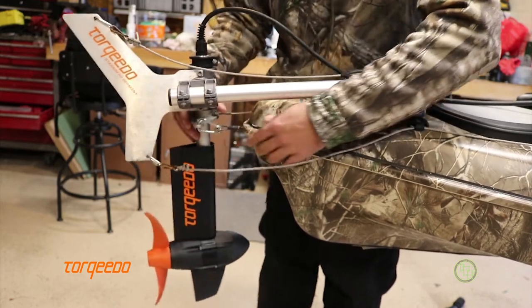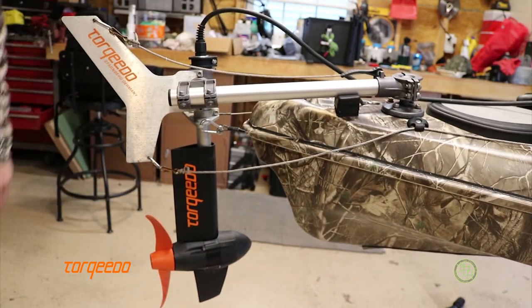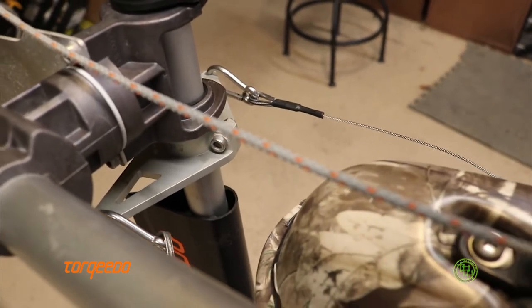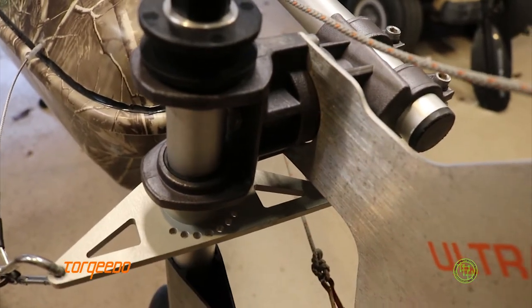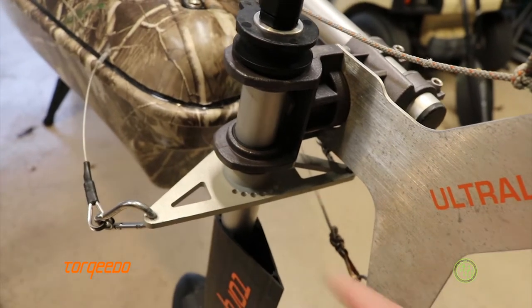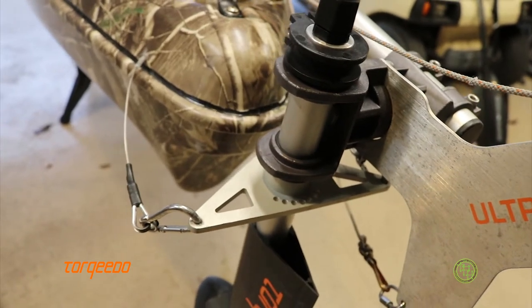This steering bracket here is aluminum — anodized aluminum, made from a complete block of aluminum. The kayak fishing store actually makes these. It's similar to the stock one, very similar, but it will not break. This will never break — you don't have to worry about it. It's thick aluminum and it's worth the money. I think this sells for $100 MSRP. Kayakfishingstore.com — check them out.